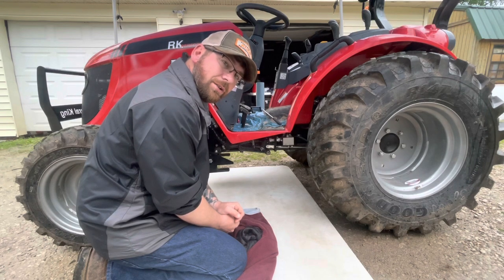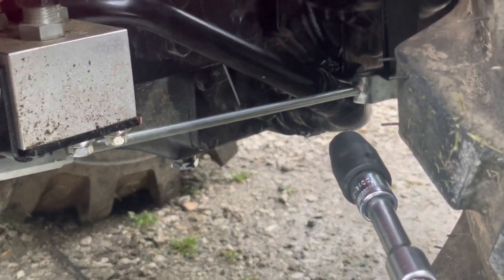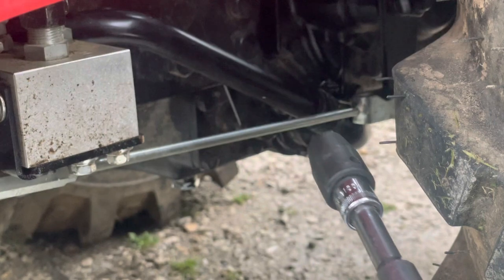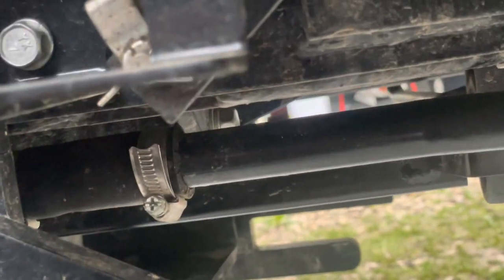I'm going to show you what I think it could be so that if it is, you'll know exactly one of the options to look for. Right here is the hydraulic suction screen that we removed last night, and it's connected to this tube right here — that goes all the way to the front. There's the same tube, and it connects to the front right there.